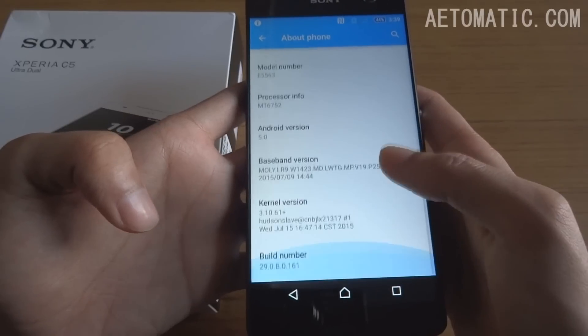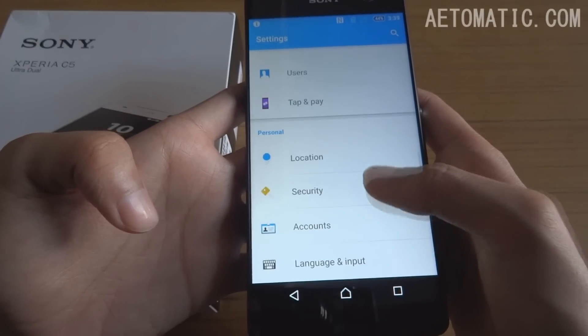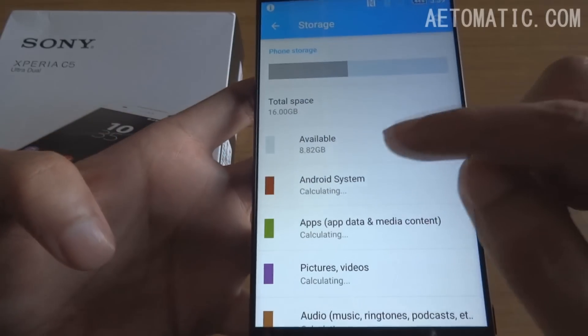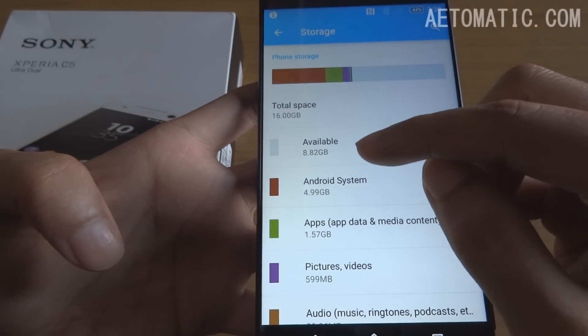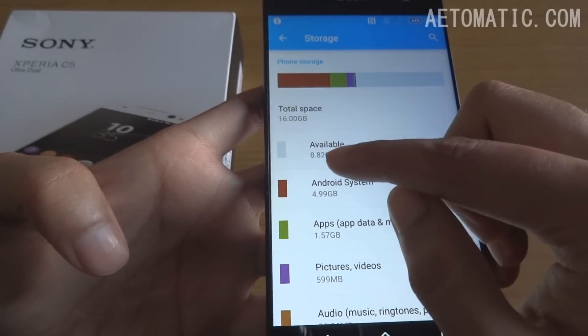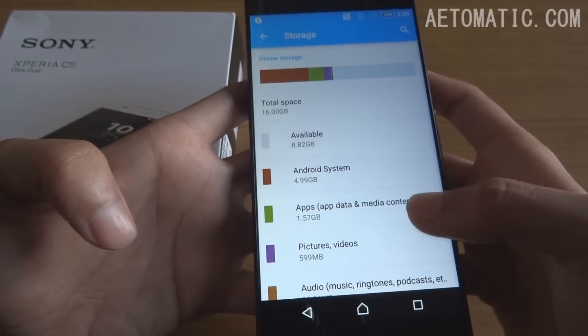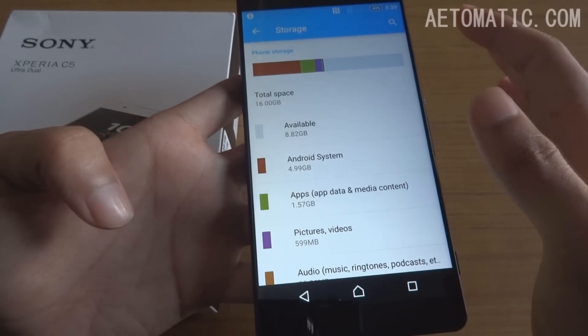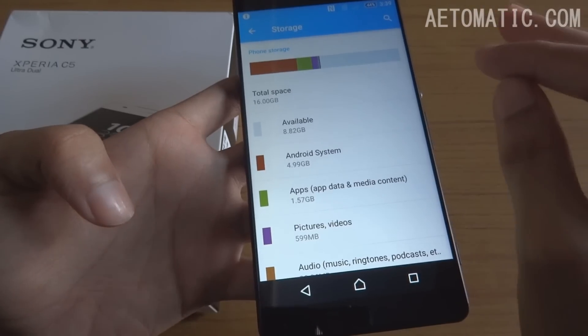Here's the processor info. This is the 16GB version — let's see how much storage we actually get. You will get only about half of it. It shows 8.82 GB available, and that's when I have not installed anything yet on this phone.